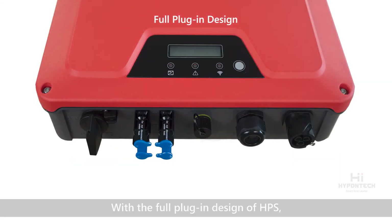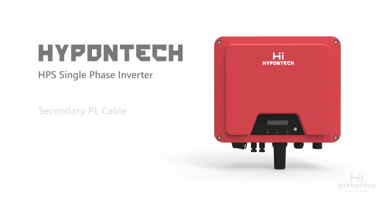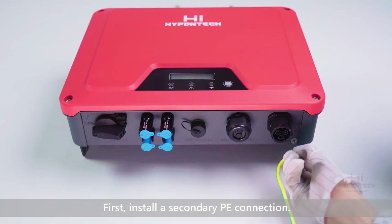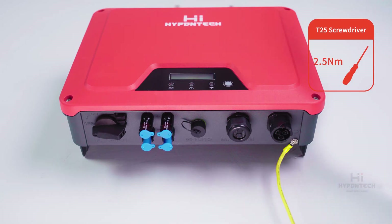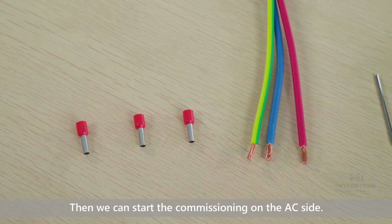With the full plug-in design of HPS, all terminals are equipped at the bottom of the inverter. That means you won't need to remove the cover to finish both AC and DC connections. First, install a secondary PE connection.